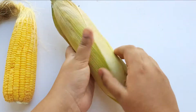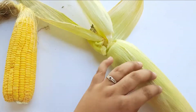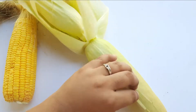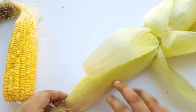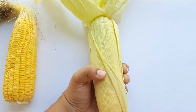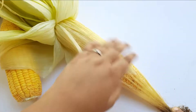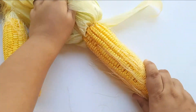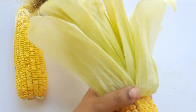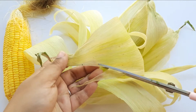We add 2 leaves in the middle. We will add 2 leaves in the back of the bag. If we put the leaves in, we cut the leaves, and then cut the leaves. We cut the leaves.